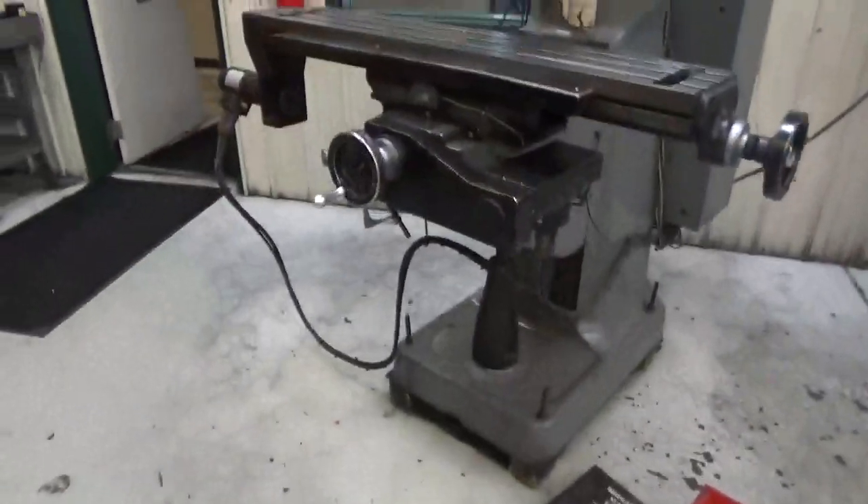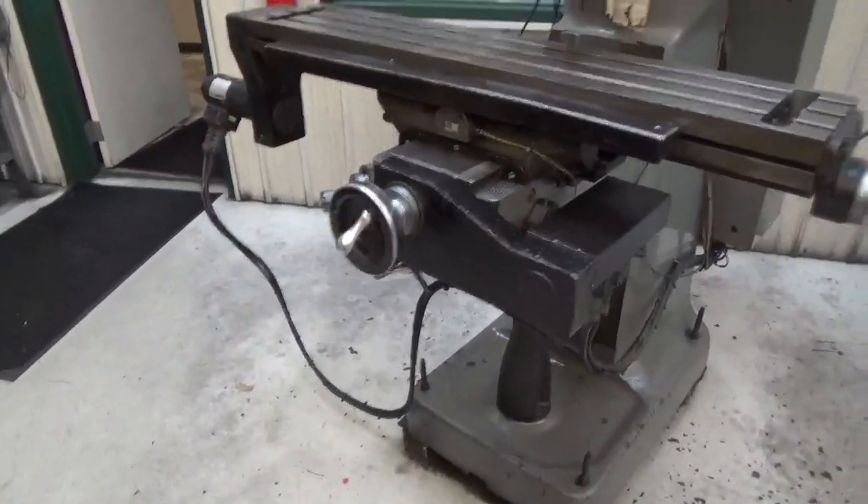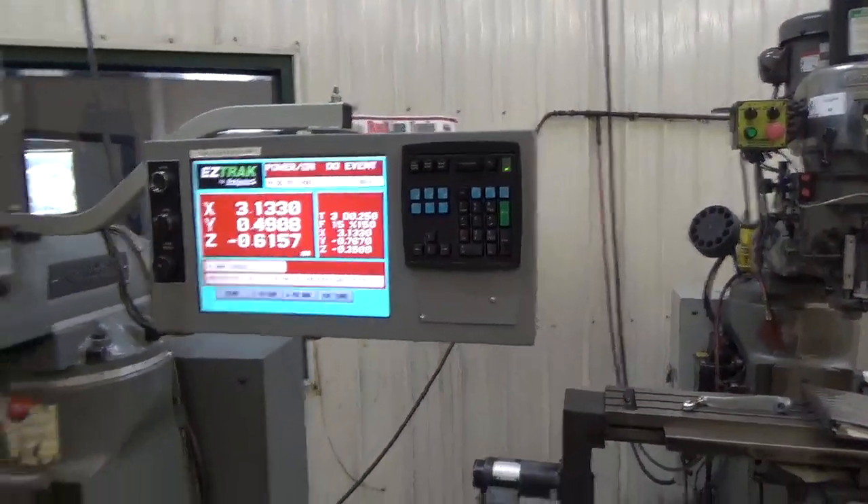There's a PERT power draw bar — that handle's clinking in and out — and a two-axis CNC control.